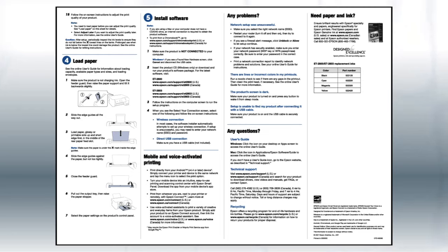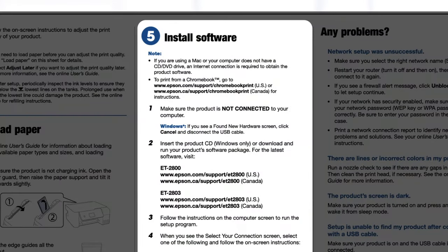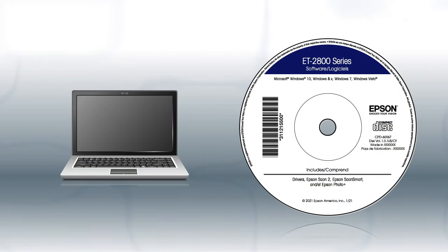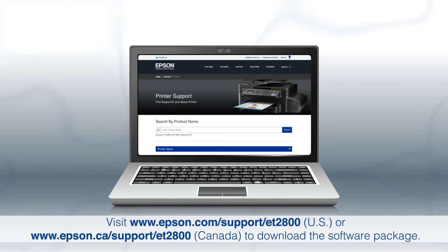The Start Here sheet shows you how to physically set up your printer. When you get there, install your printer software. If you are using a Windows computer, insert the CD that came with your printer. If you are using a Mac or your computer does not have a CD or DVD drive, download and run the product's software package from the Epson support site.